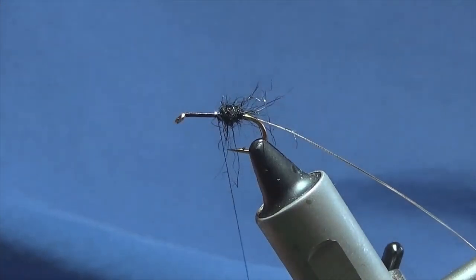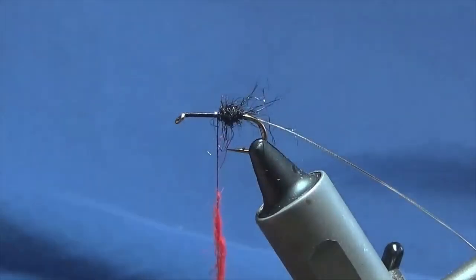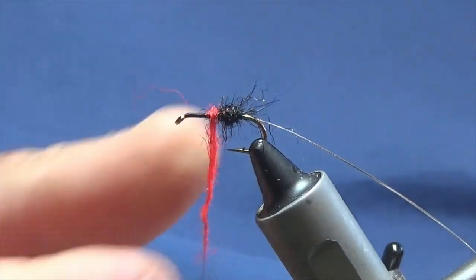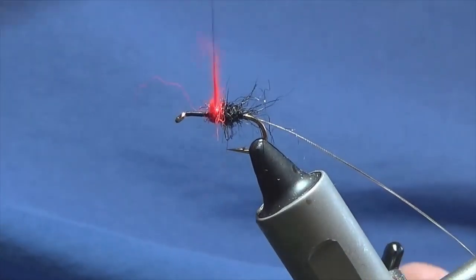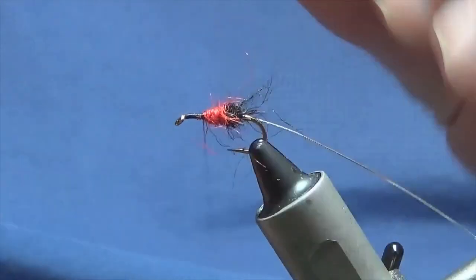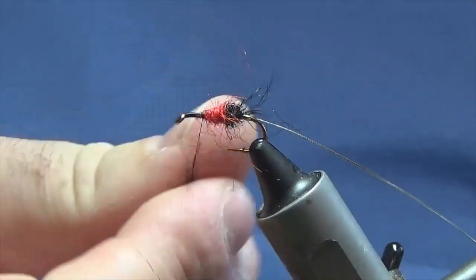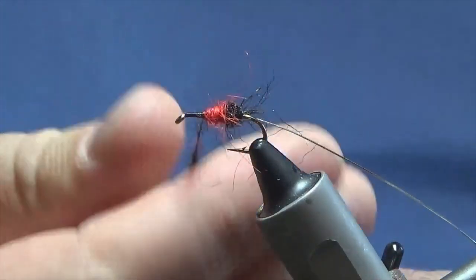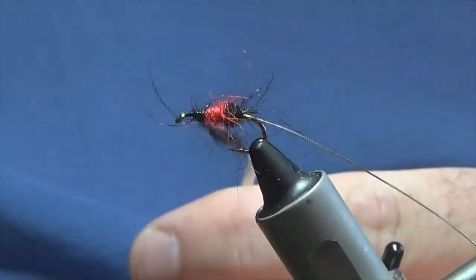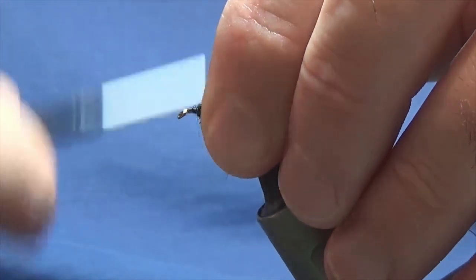Then we'll come in with the red. Slice it on. Now, anything going forward up there, stroke it back, couple of turns in front, then you just come back in with your black. I'm tying these flies for a young rod who has taken up fly fishing and I'm going to give him these flies once I'm finished. Hopefully the flies get him a couple of fish and get him hooked for life. Lash on the black, and if anything's going forward, stroke it back, bring your thread in front.